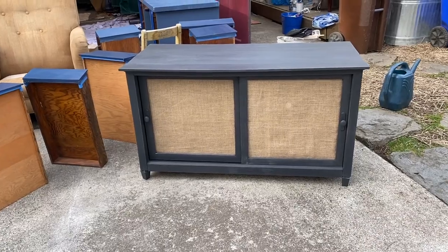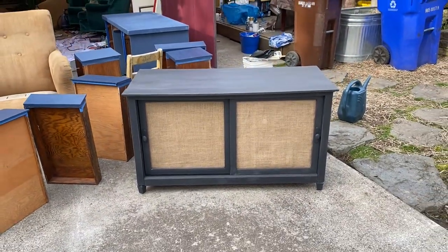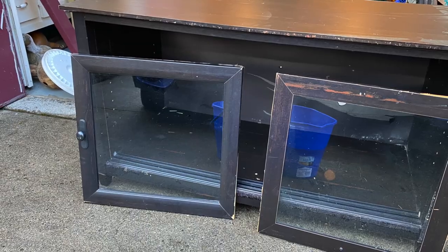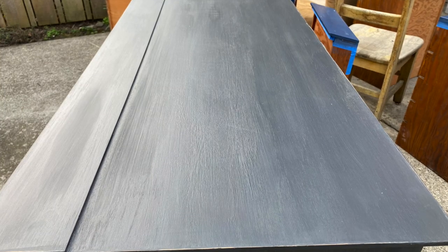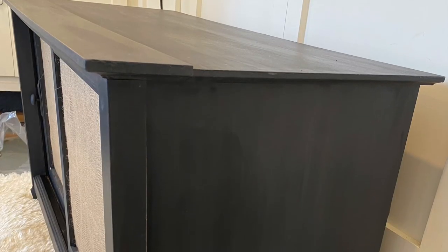I think it looks pretty good — I am, as the kids say, shook. This looks so good, just so much better. This piece was so much work, but it almost felt worth it seeing the before and after right next to each other. I staged it and listed it on Facebook Marketplace for $160. I got the TV stand for $10, used Rust-Oleum chalk paint and clear coat for about $20, spent about $5 on burlap and $10 on other materials like sandpaper. My total cost was $45, listing it for $160 — that's a profit of $115.